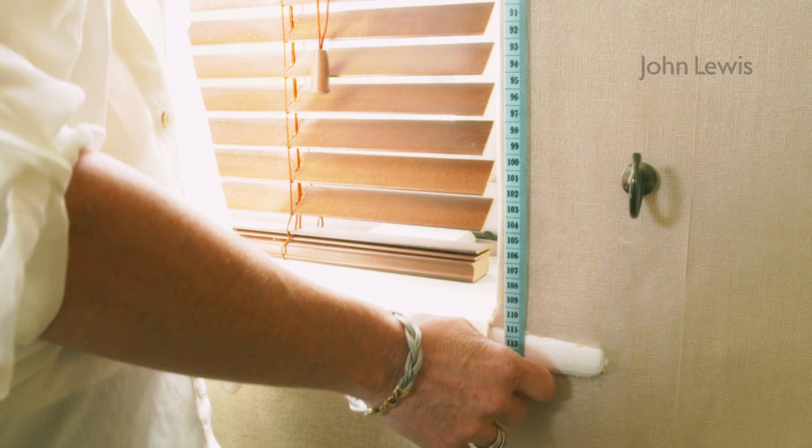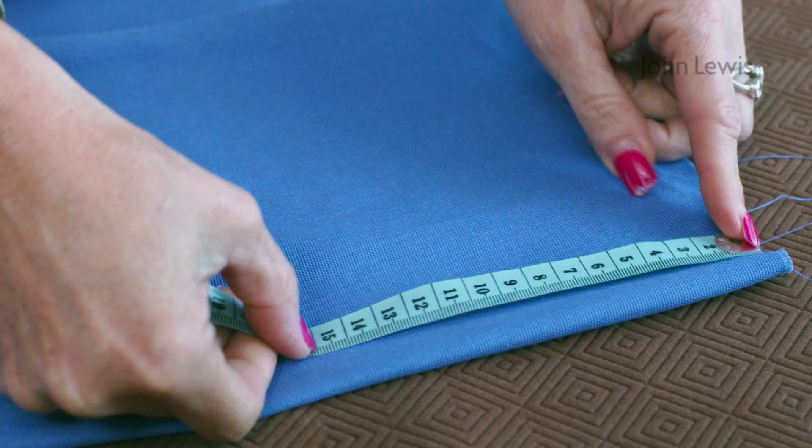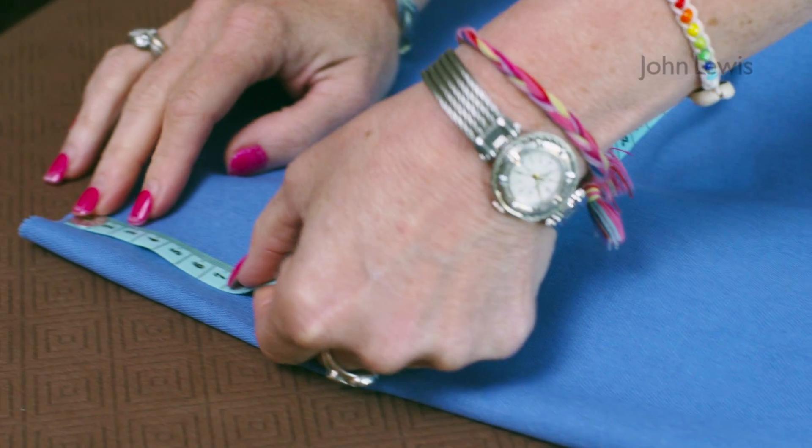The fabric needed for a pair of pencil pleat curtains should be about two and a half times the width of the window. Measure the required finish length of the curtains and add 22cm for hems and headings. This allows 15cm for a double lower hem and 7cm for a standard pencil pleat heading.